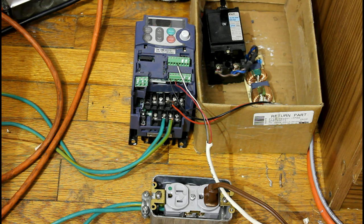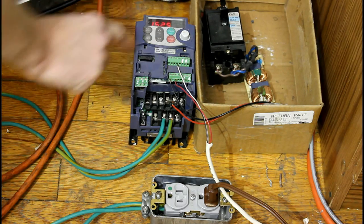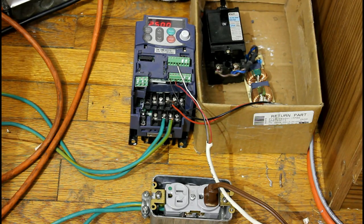Will it start? Well, I'm going to go and hit the start button, and we'll see if it will start up. Now the VFD is running, it's outputting 25 hertz, but does it make the compressor run?